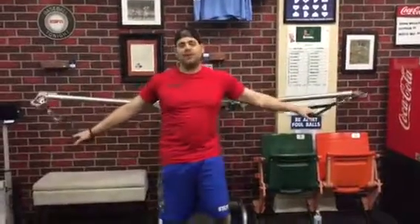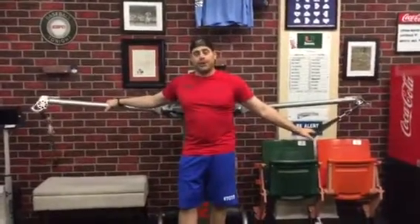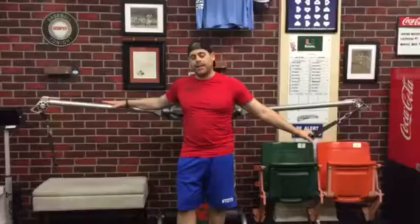Hey guys, Coach Rick — think outside of the diamond. Sorry for my short of breath here. I just did this exercise and it was so good that I needed to show you guys this. Now you might not be able to do this unless you have a functional trainer. This is based not on weight but on air, so this is going to be more functional for you to do it with a machine like this.